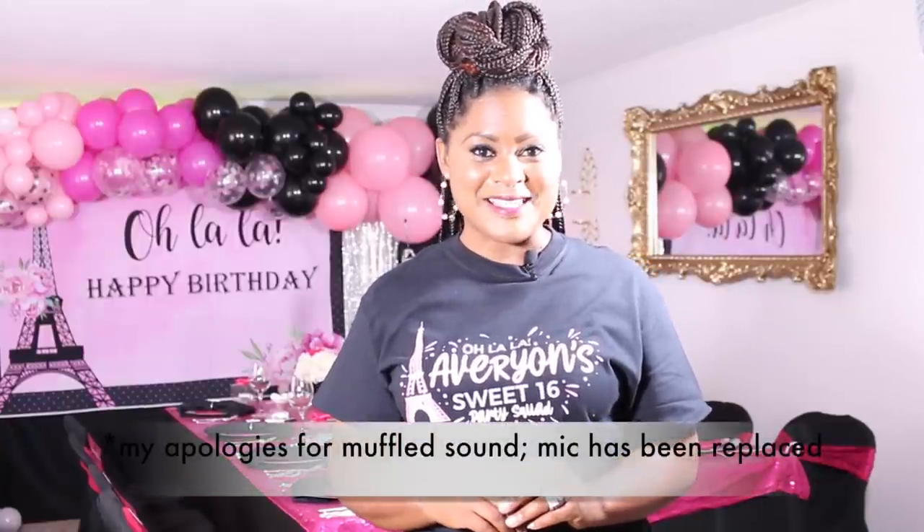Hi everyone, it's Melanie, and welcome back to Living Luxuriously for Less, where we celebrate, decorate, and enjoy everyday life for less.